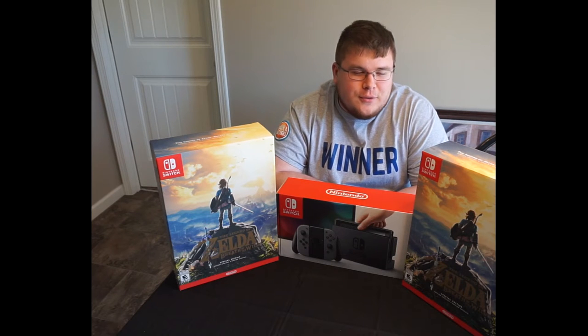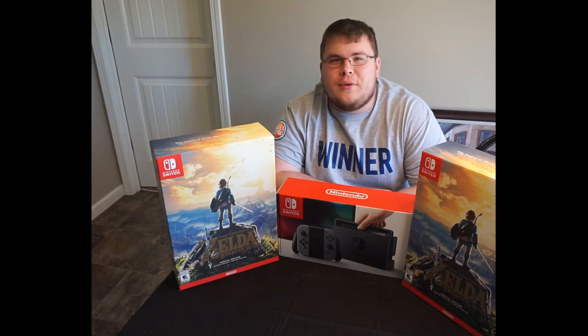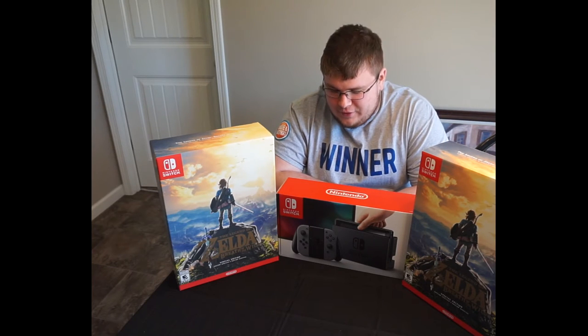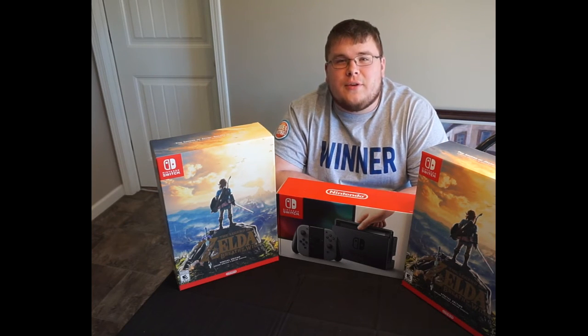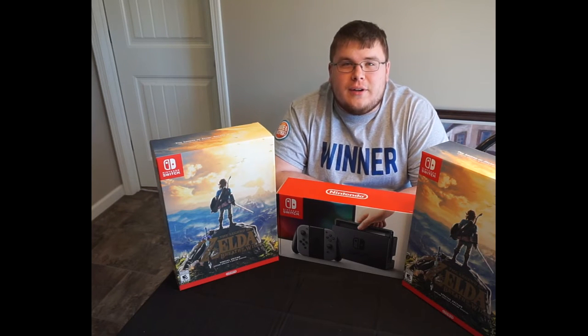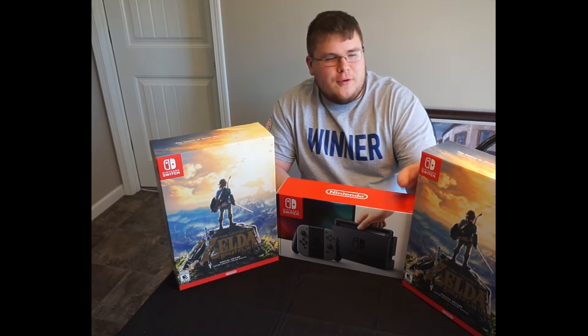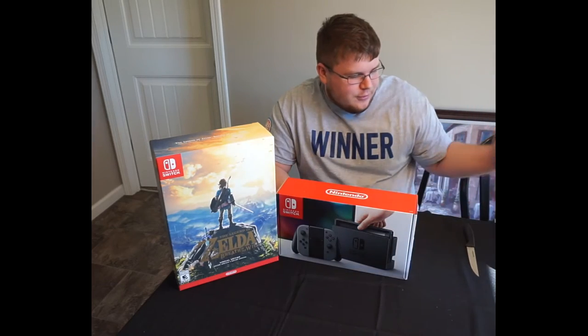Hello everyone and welcome to the Nintendo Switch unboxing. I want to preface this video by saying I am sorry for the audio quality — I am still setting up my camera, I just got a new one recently. I guess we're going to unbox the Nintendo Switch first.